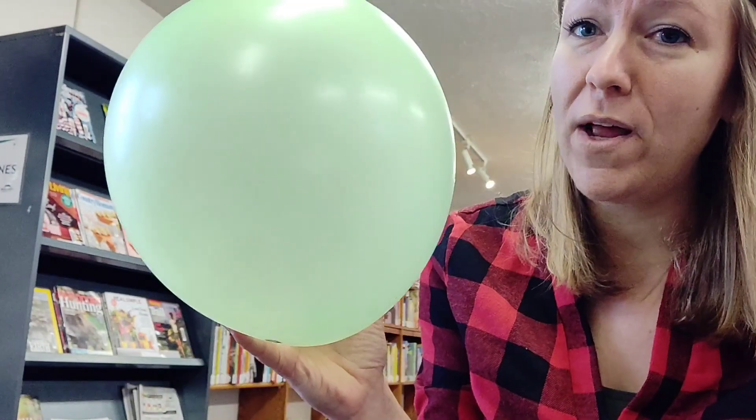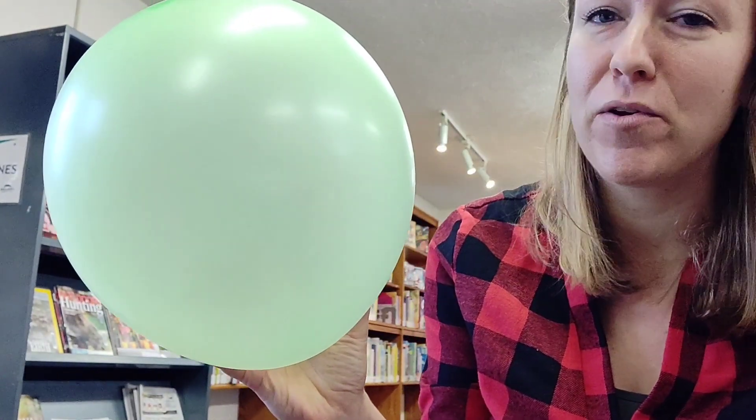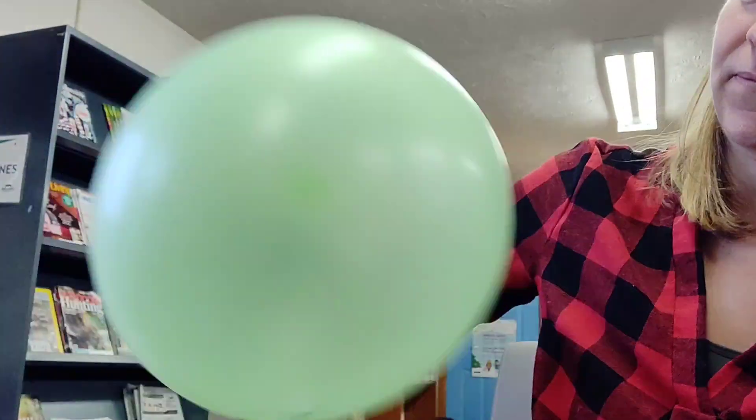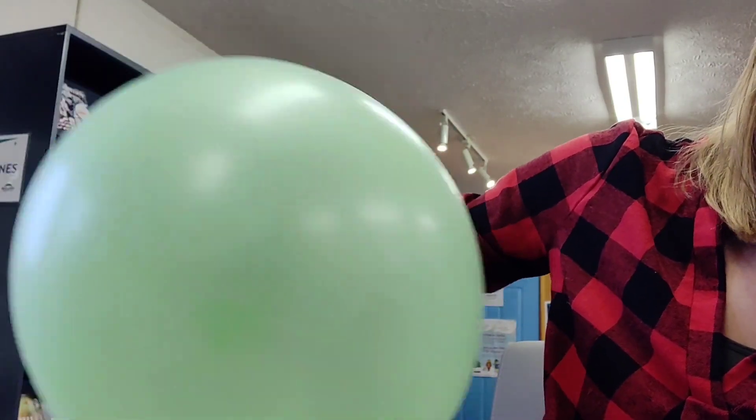Now we're going to grab the balloon with one hand and we're going to try and make the hex nut spin inside the balloon. What do you think is going to happen? So the hex nut has six sides, and it's the flat edges and ridges vibrating on the inside of the balloon that makes that screaming noise.